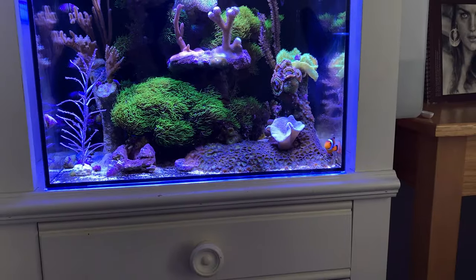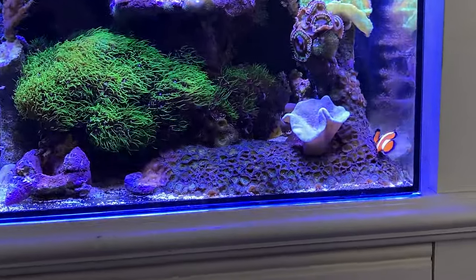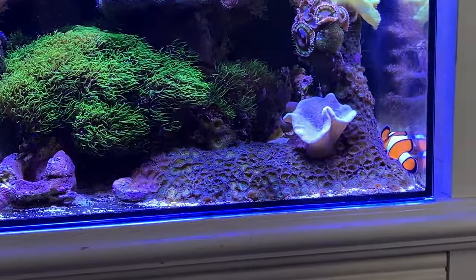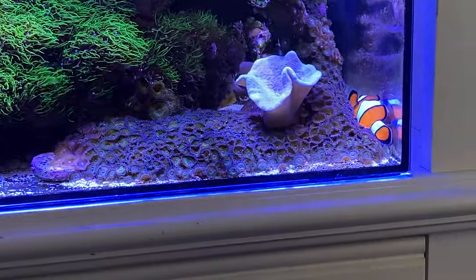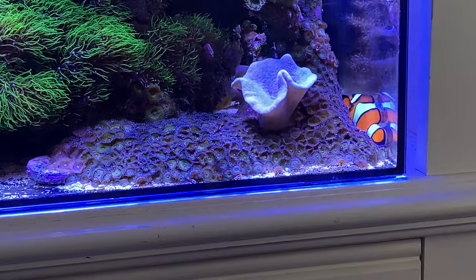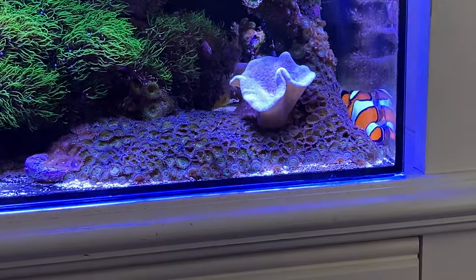You might notice how the clown was just relaxing there. See how the clownfish rests? If you didn't know clownfish behavior you'd think he was dying, but he's just relaxing. Stay healthy and, like always, have a great day. I'll see you on the next one — maybe Water Change Wednesday. Take care now.